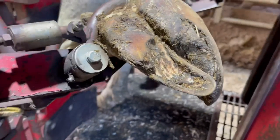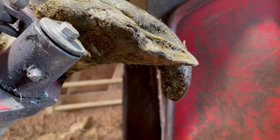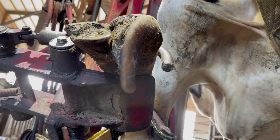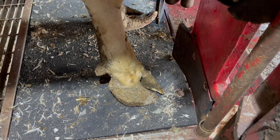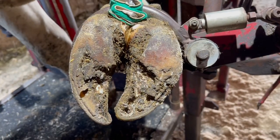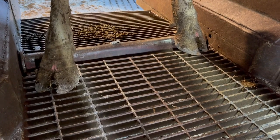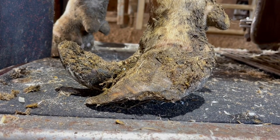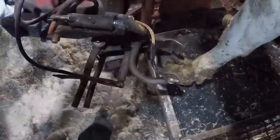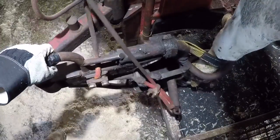Hello everyone and welcome back to Nate the Hoof Guy. On today's video we are going to be looking at this wild looking corkscrew claw. The funny thing about this foot is that it's the only one that looks like it. The other right front foot is a little long but for the most part looks normal. The back feet look pretty normal too, but this left front is extremely misshapen. Let's get this foot picked up and take a look at what we've got.